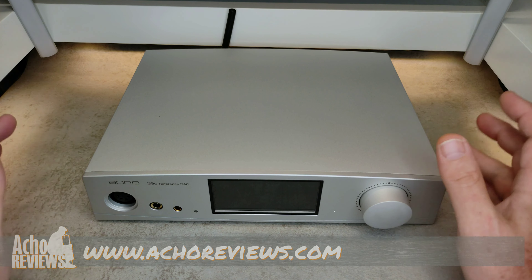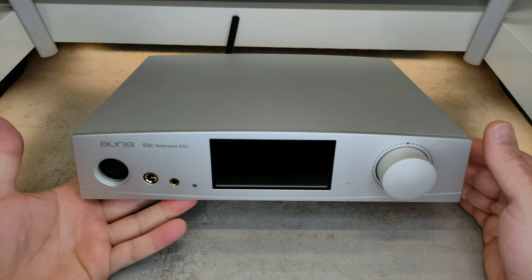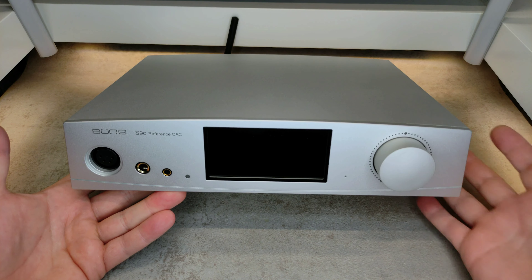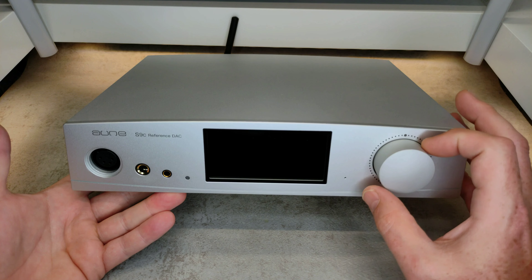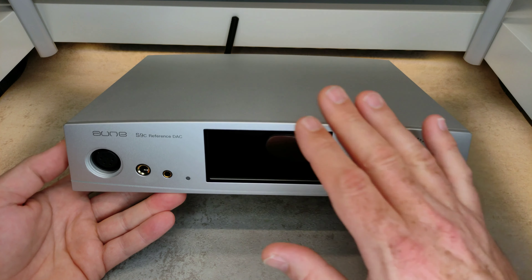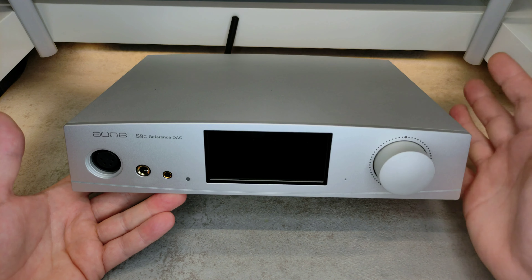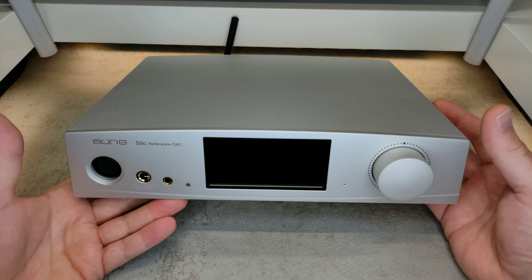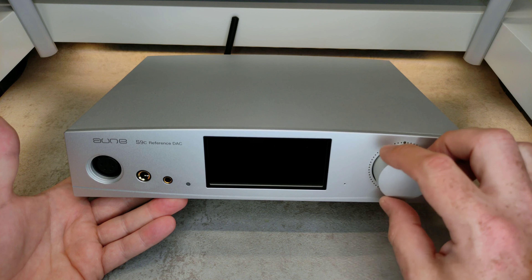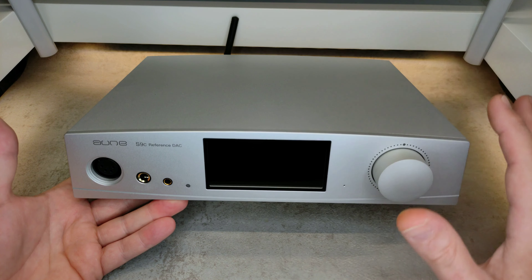Starting off with something good: the build and aesthetics — everything about this in my personal opinion is good. It's rather large and a bit heavy, but it is well built. Except for a little wobble on the knob, everything else seems to be perfectly put together. It's slanted on the sides, with a bit of curve on the top, and it breaks away from a typical black box without being too extravagant. As for something bad, that little wobble on the knob — it's a very minor thing, and it's actually a very nice knob with great feedback, but it does wobble slightly. That's the only letdown in the whole build.